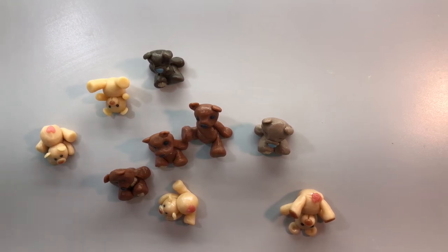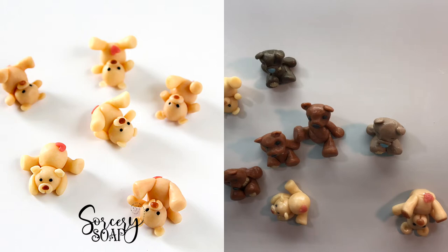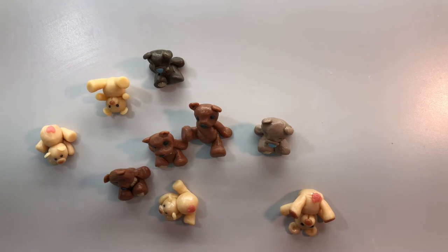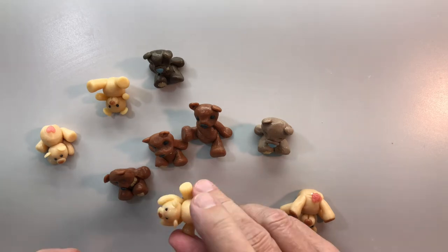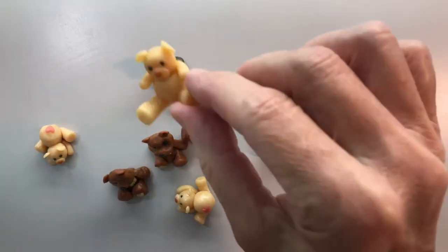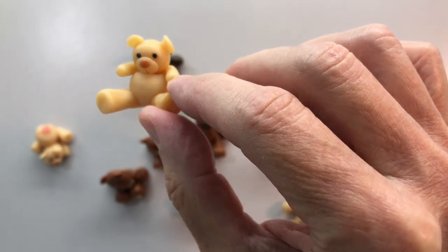Hi, this is Bea from Sorcery Soap and today we're going to make some little teddy bears. I wanted to show you mostly the variety of faces and things you can make with this, but we'll walk through just one - probably this guy. He's pretty cute.